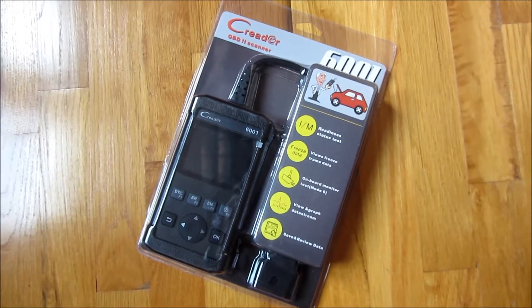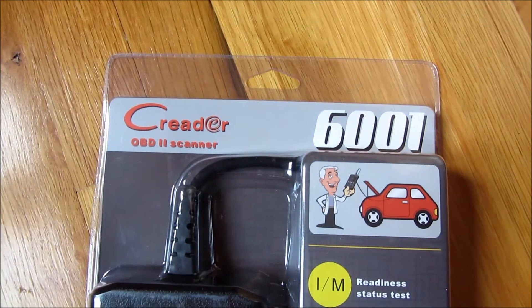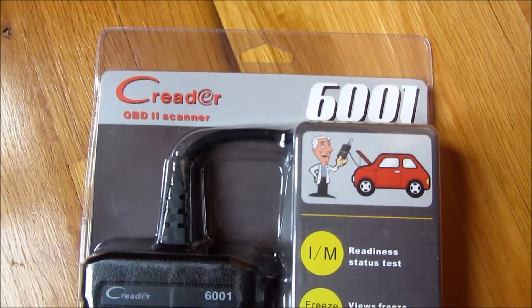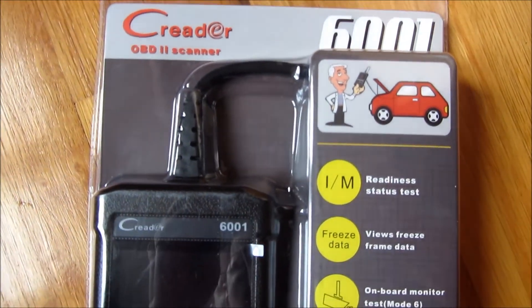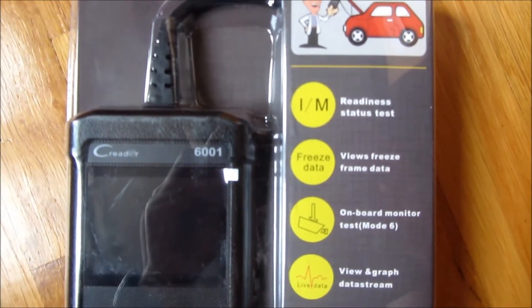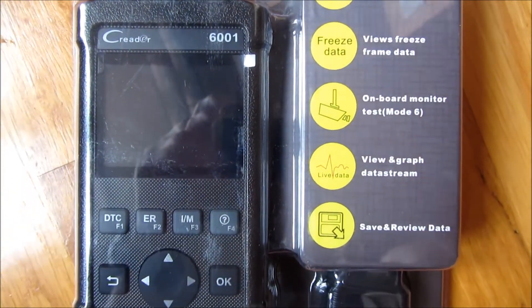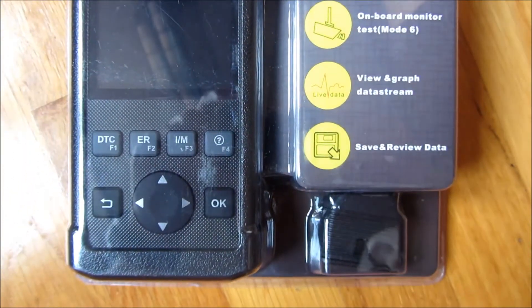Hi, so this is the Creator 6001 OBD2 Car Code Reader Scanner and I'm going to do an unboxing here and show you how sturdy and the structure of it. In another video I'll actually go through the demo and plug it into my car and show you each one of those screen by screen. Check out that video in the description area.